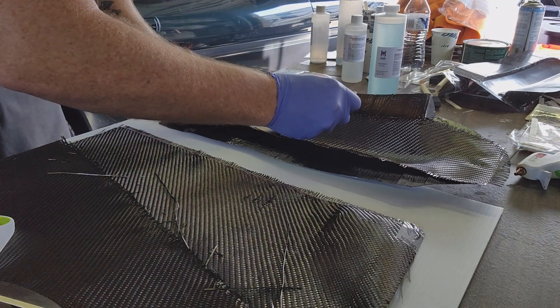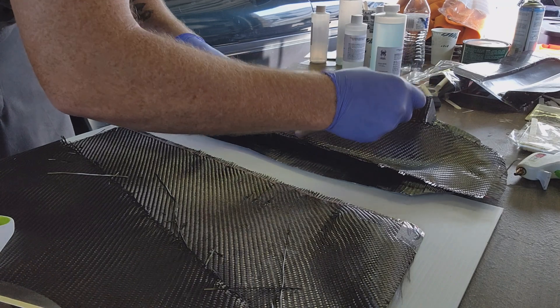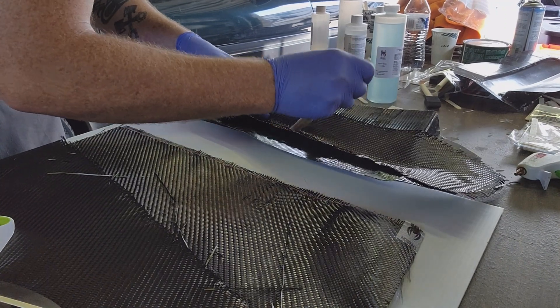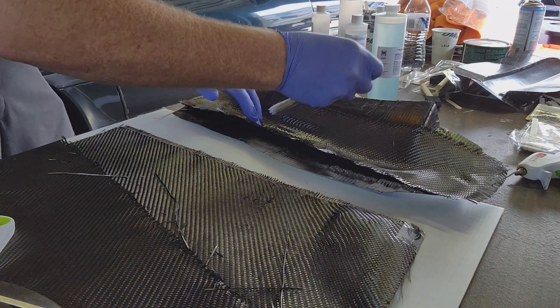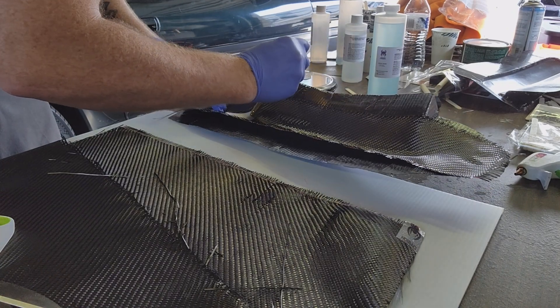You're gonna want to put some resin in the mold first and then lay your carbon on top of it and use a brush to push the resin up through the carbon. You're gonna want to limit how much you drag the brush across the fiber because that can distort the weave pattern.